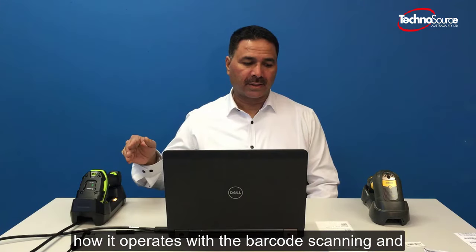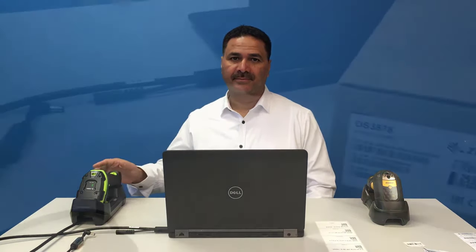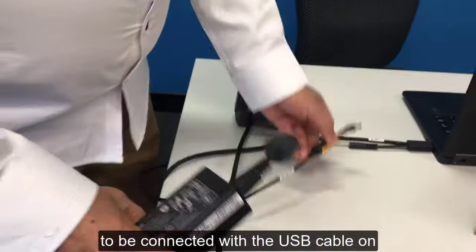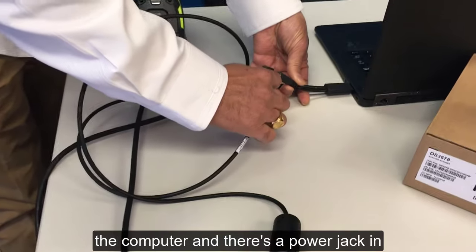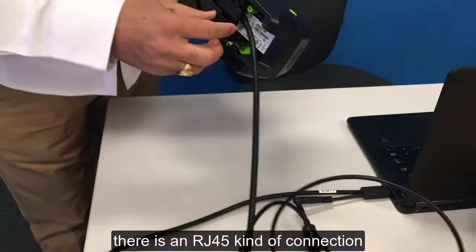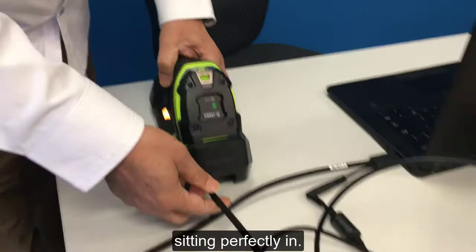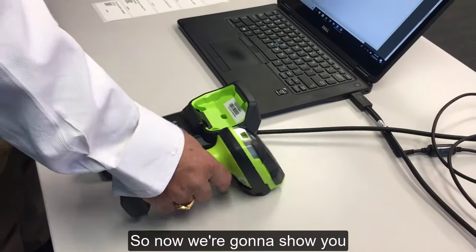It comes with the scanner, a cradle, and the power supply. The power supply has to be connected with the USB cable on the computer, and there's a power jack which connects with the scanner. There is an RJ45 kind of connection which goes inside, and that's how it sits perfectly in the cradle.